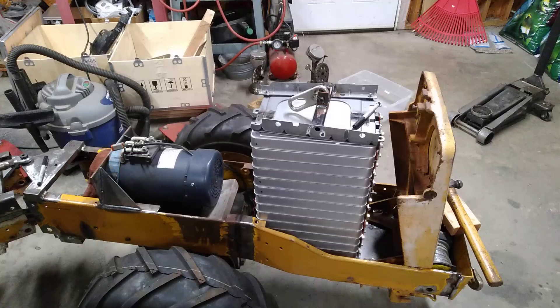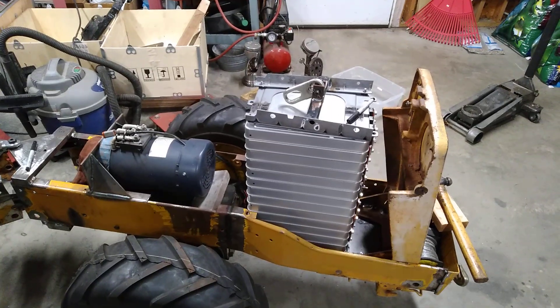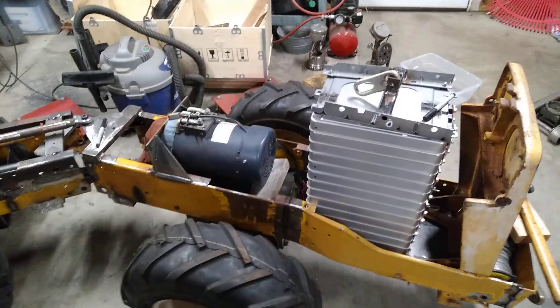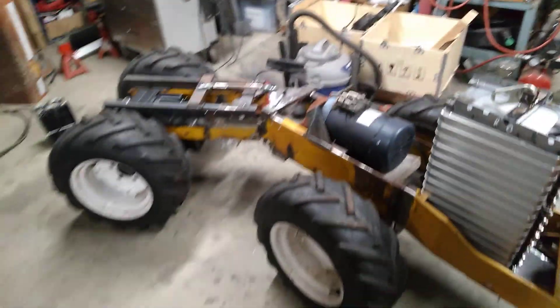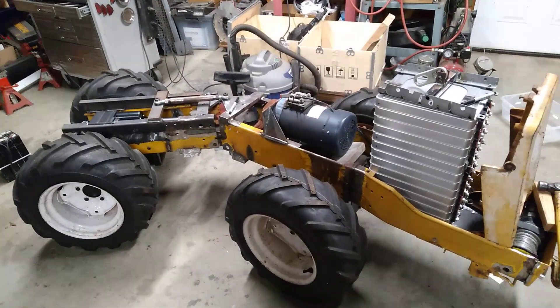I think I'll probably just leave that battery in there until it's time to take this whole thing apart and paint it. So that's kind of neat. Short video update — seven minutes long. I'm sure I will have more to show as the weekend goes on. So until next time, thanks for watching.